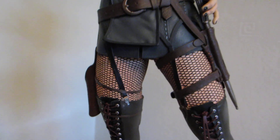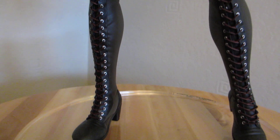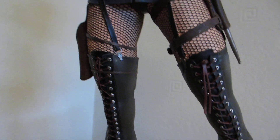This is possibly the first review on YouTube. It won't be the best but I'll try my best. Her boots are fantastic, well sculpted.